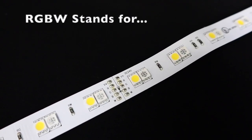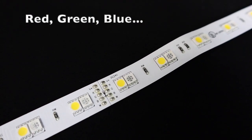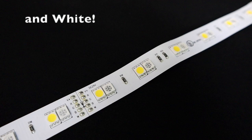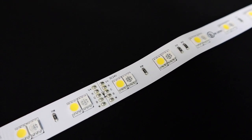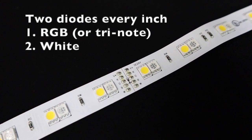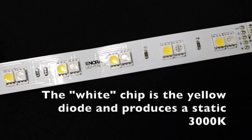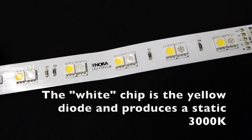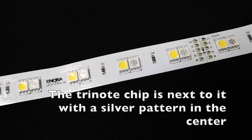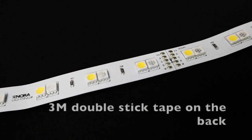RGBW stands for red, green, blue, and white. Red, green, and blue allow you to get all of the different colors, and then the white chip actually allows you to get a static and really clean colored white. There are two diodes every inch. The RGB or tri-note chip is the one colored in silver, and then the other chip next to it in yellow is the static white chip. The benefit of this type of tape is it allows you to get any color of the spectrum and also a really clean white color.